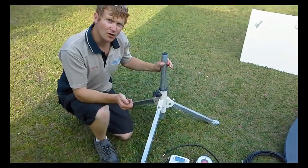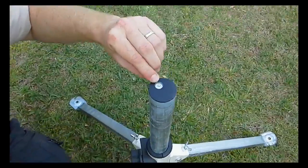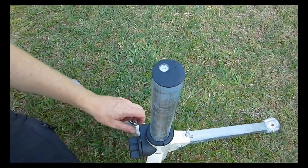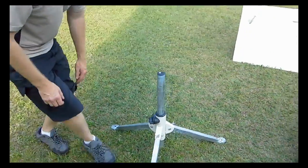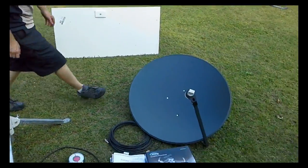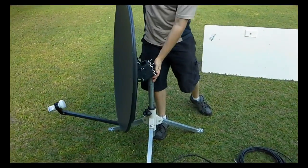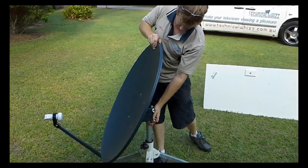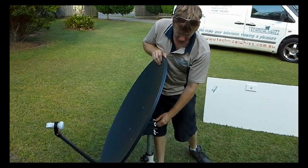First of all we get the tripod level by getting the bubble in the centre level by adjusting the legs using the wingnuts. We'll then put the satellite dish on the tripod itself, doing the wingnuts firmly enough so you can still rotate the dish.